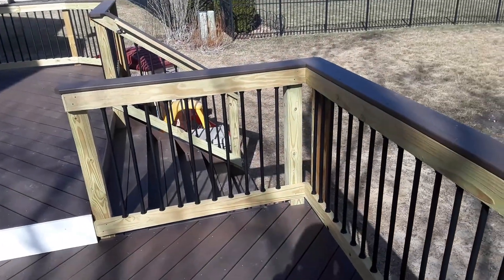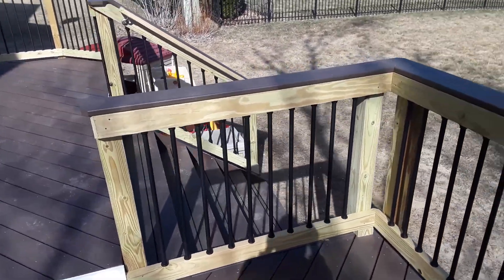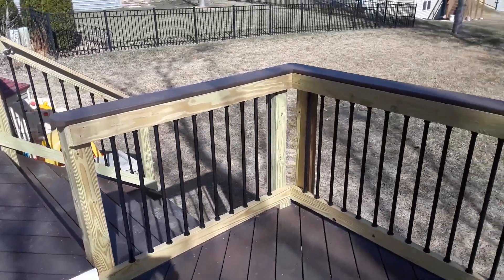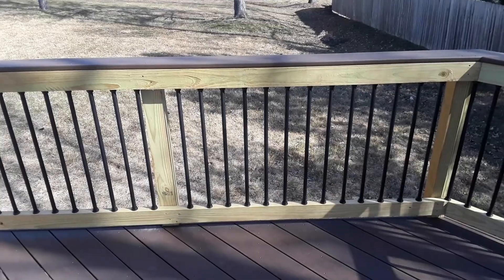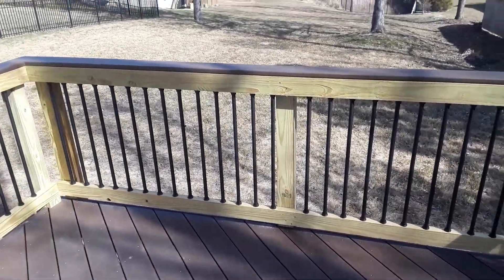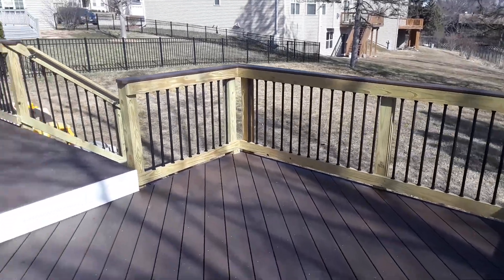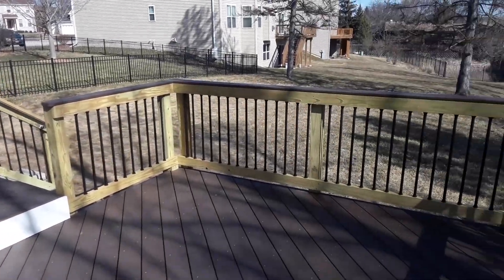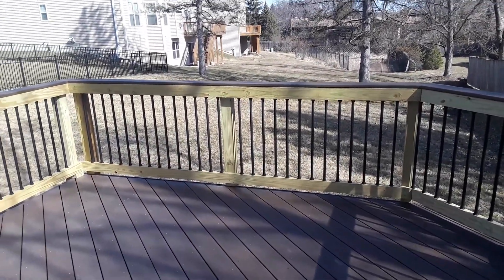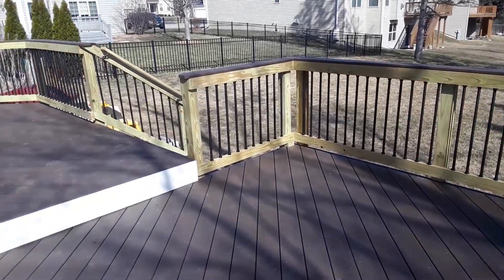Talking more about the railings, what we did here is a drink rail. We call it a drink rail because the top is nice and wide and flat so you can use it to set things on. And then we have round aluminum spindles — these are black. The client chose these because this is a very modern look, and it's probably one of the most popular styles we've been designing for people lately. It also really opens up the view to the yard, so you don't feel so separated from the yard below.